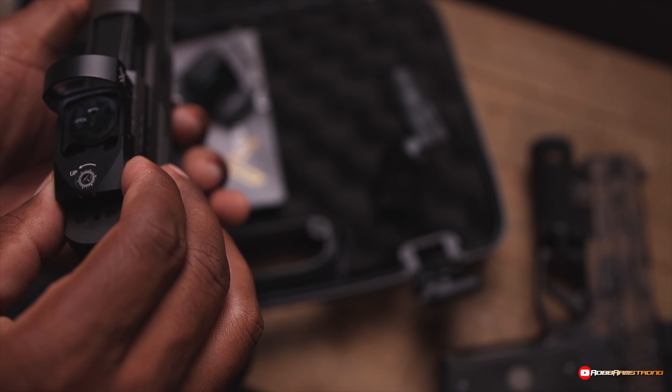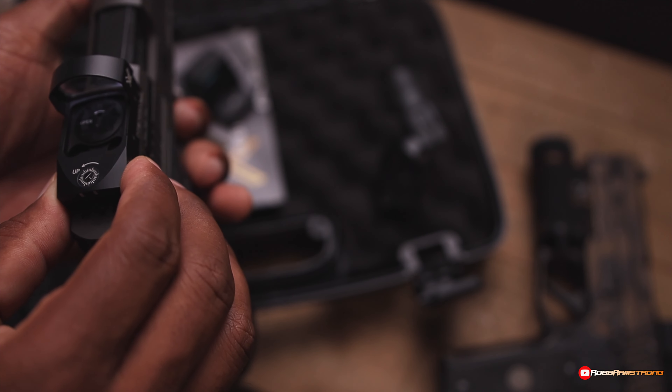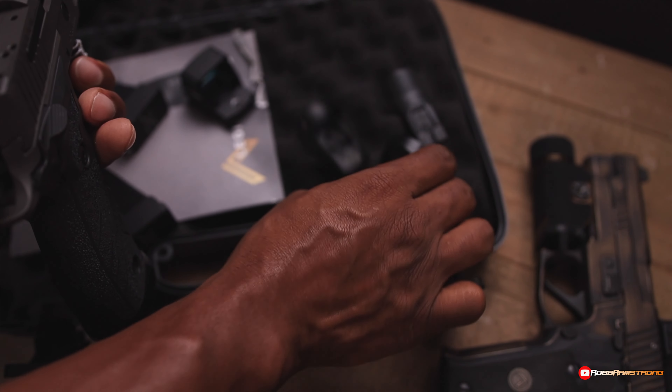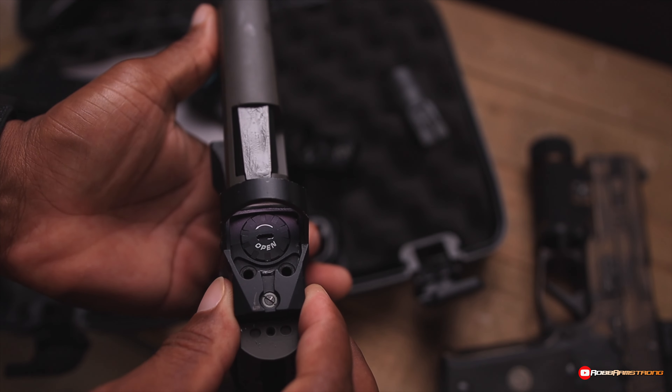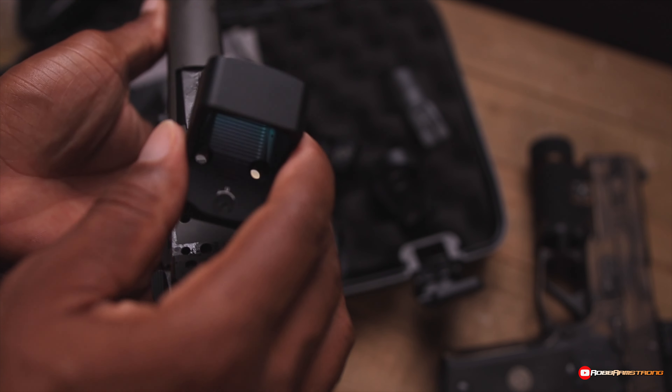You can fit the Vortex — actually, the Vortex does not fit. It's too long, it comes out the back. But the Romeo does fit. I know the Delta Point fits. And then anything with an RMR footprint.